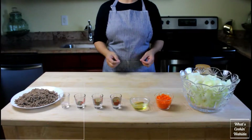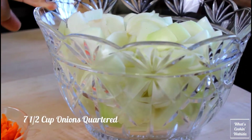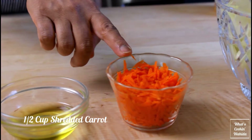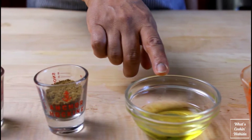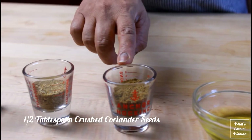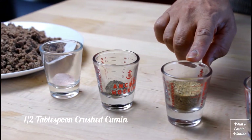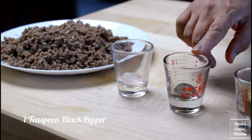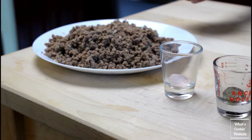Let's prepare the filling for the dumplings. We need seven and a half cups onion cut into large chunks, half a cup shredded carrot, two tablespoons olive oil, half a tablespoon crushed coriander seed, half a tablespoon crushed cumin, one teaspoon black pepper, one teaspoon salt, and two and a half cups ground beef.